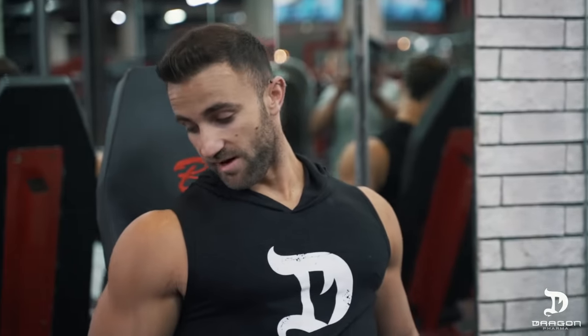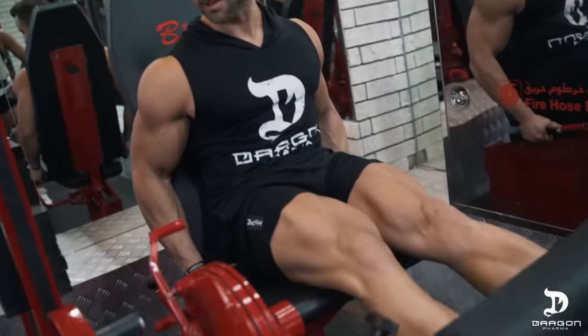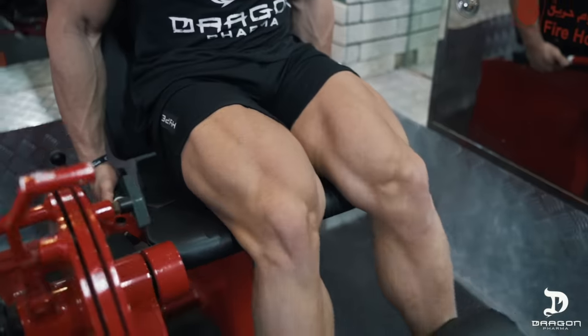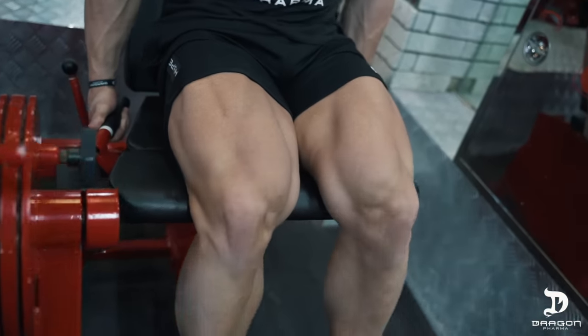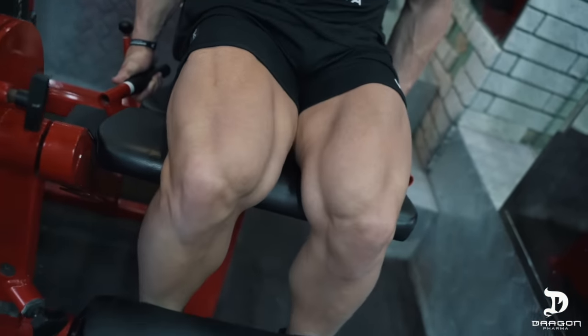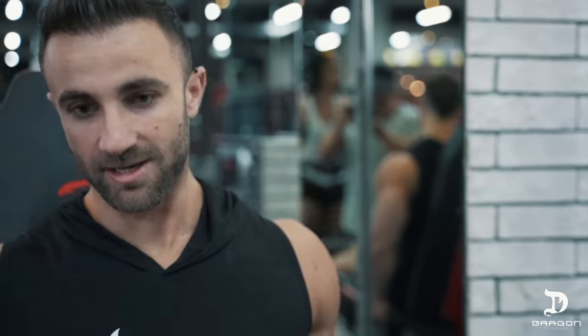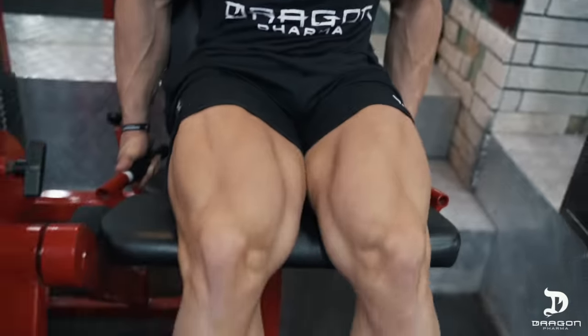When it comes to getting a pump, this is by far my favorite exercise because I feel like nothing gets blood into the quads as much as this exercise. Don't be disheartened by the fact that you might not be able to squat as much after — that's just because we've pre-exhausted the muscles, and you'll notice that you'll start to get gains on another level.